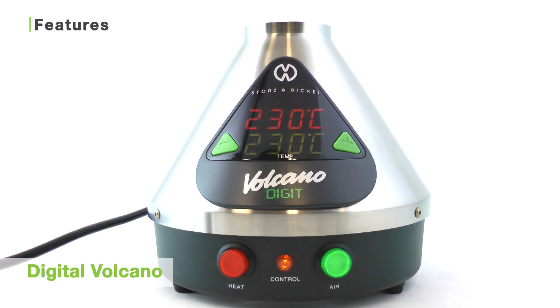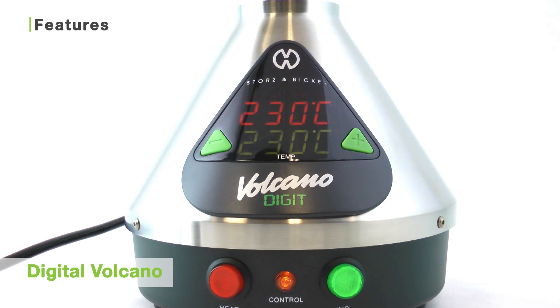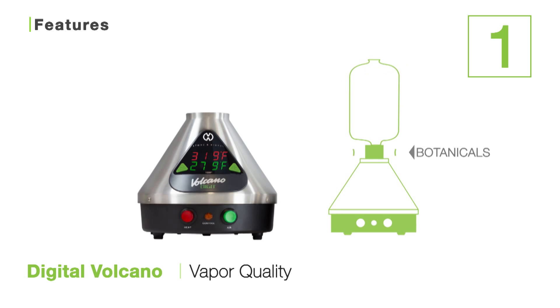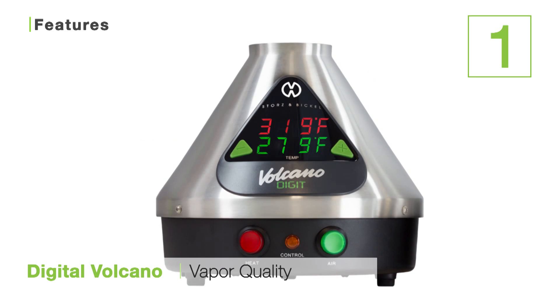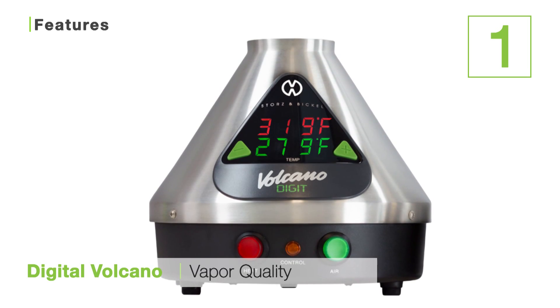To wrap this unit up, I'd like to tell you about some of the features of the Digital Volcano that make it such an awesome stationary vaporizer. The first is the Volcano's excellent vapor quality. The Volcano uses convection heating, as opposed to conduction, to heat the air around your botanicals. This means your botanicals will be vaporized evenly, efficiently, and produce vapor which is pure, smooth, and very flavorful. This is the reason why the Volcano has gained its reputation for having top of the line vapor, praised industry-wide.